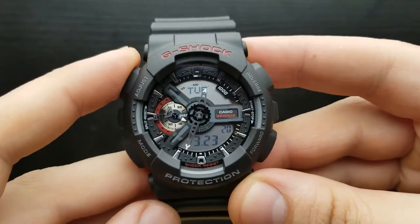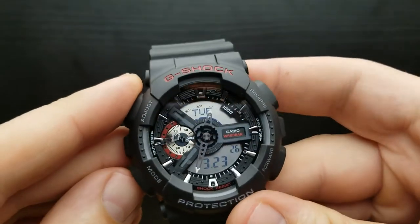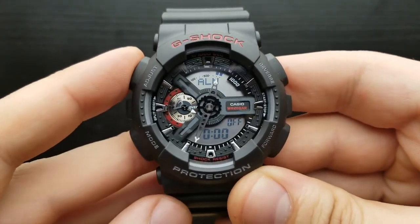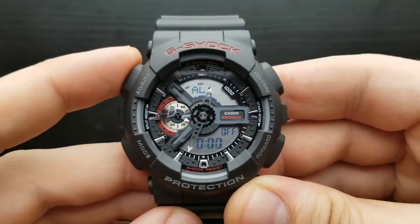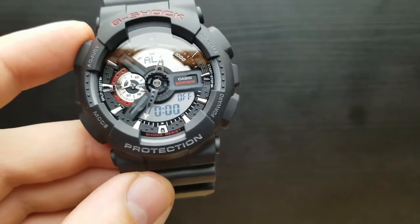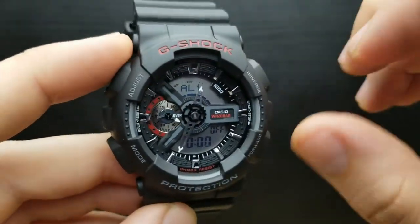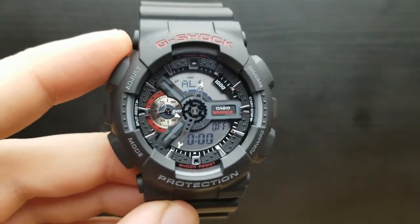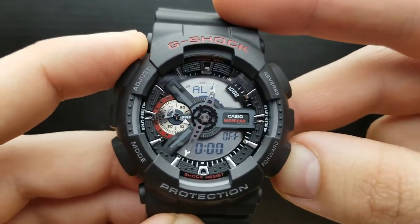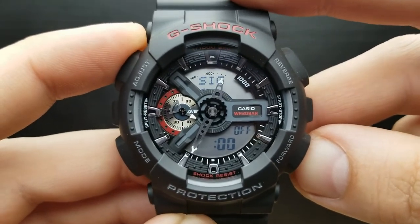Alarm mode on the G-Shock GA110. From the standard timekeeping mode, press the mode button once, twice, three times, four times and we enter the alarm mode. You have four standard alarms, a snooze alarm, and an hourly time signal. To shuffle between those alarms, press the forward button — the alarm number is indicated here. Pressing forward shuffles between alarm one, two, three, four, the snooze alarm, and the hourly time signal.